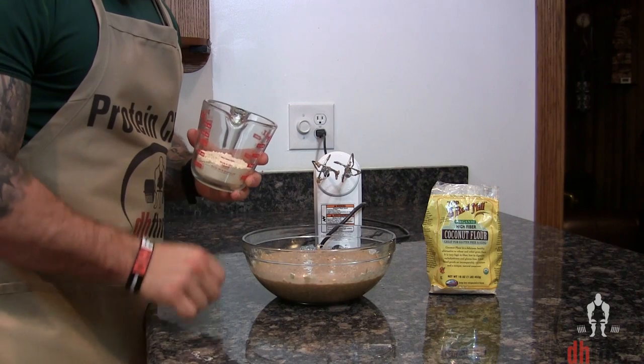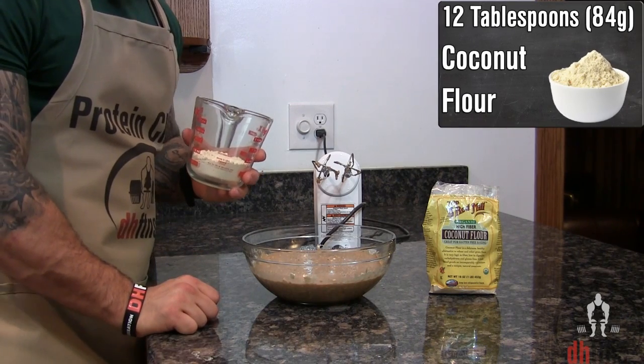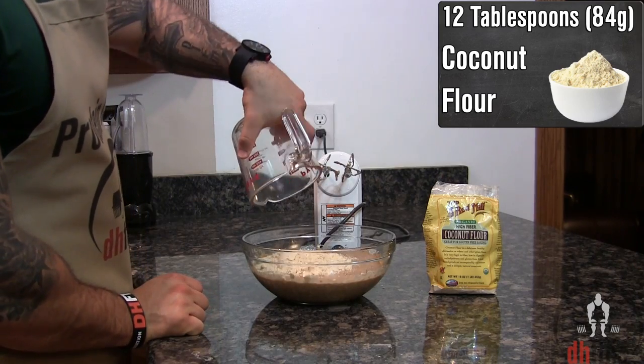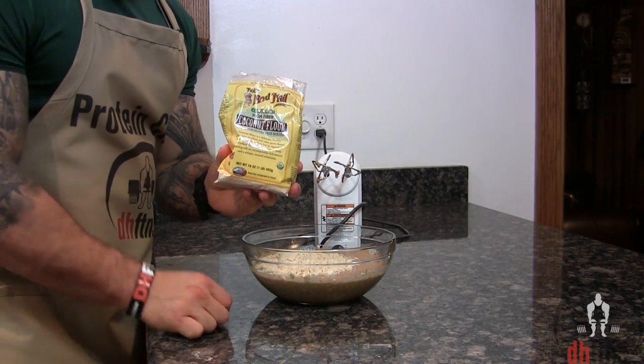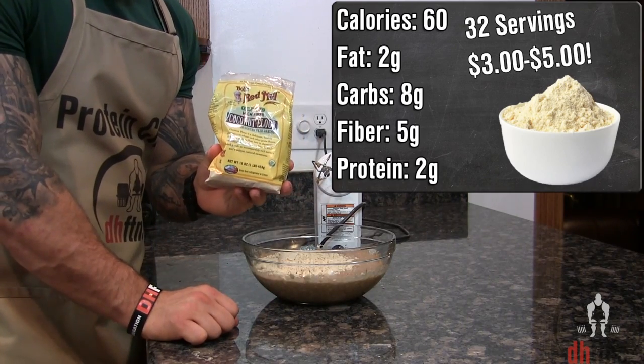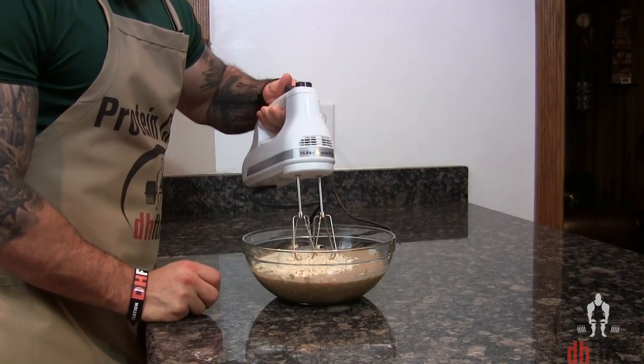After you finish mixing those ingredients, you're gonna add in 12 tablespoons or 84 grams of coconut flour. As I always like to mention, coconut flour is a great source of fiber with 5 grams for every 60 calories. Mix your coconut flour in.